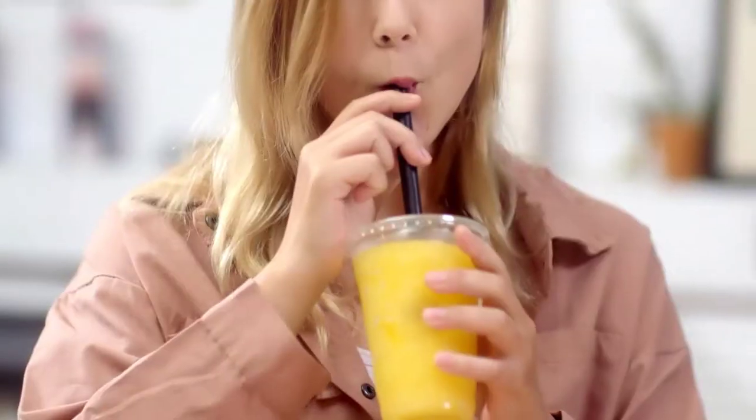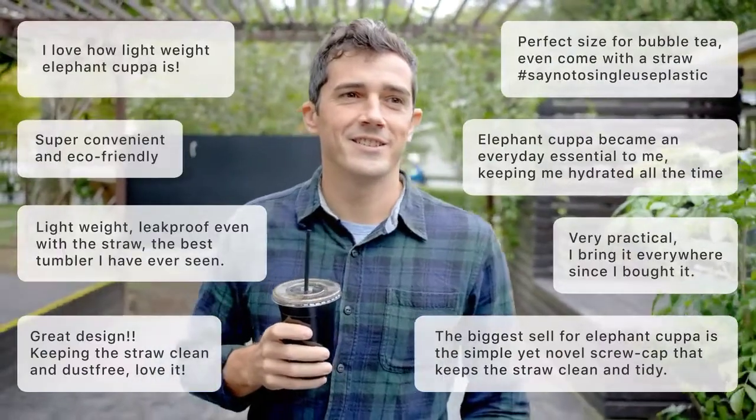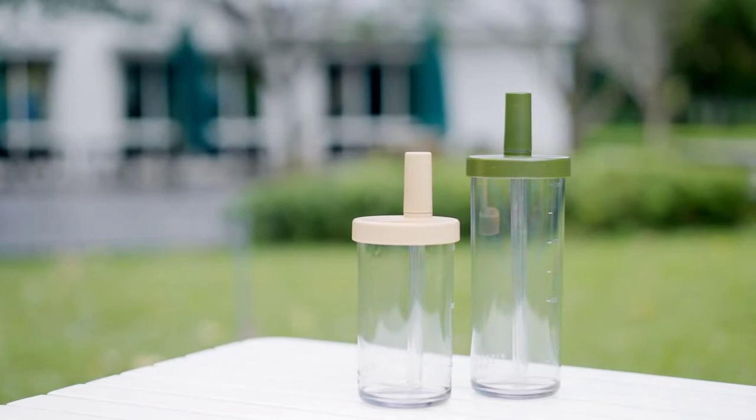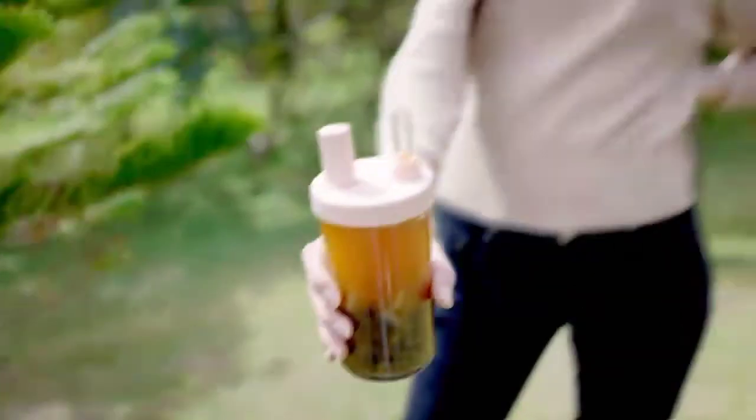We enjoy having boba tea, smoothies, and coffee on the go. Yet disposable cups are not cool. After collecting feedback from over 15,000 users around the world, we came up with Elephant Cuppa. Say no to disposable products and switch to Elephant Cuppa today.